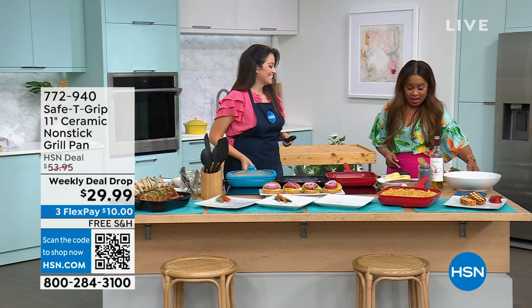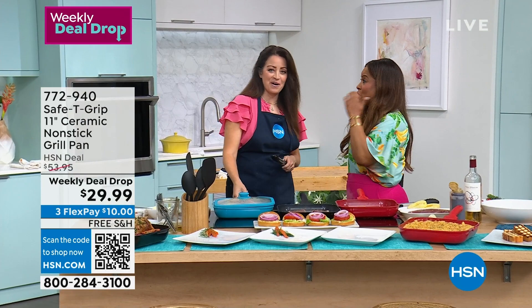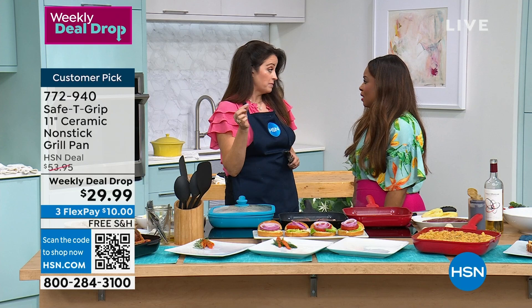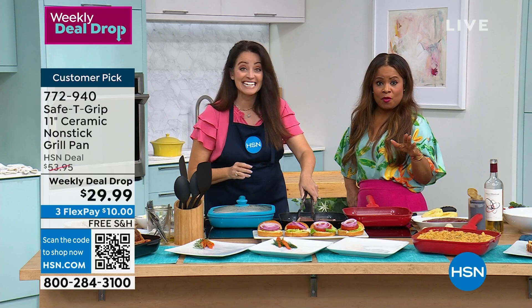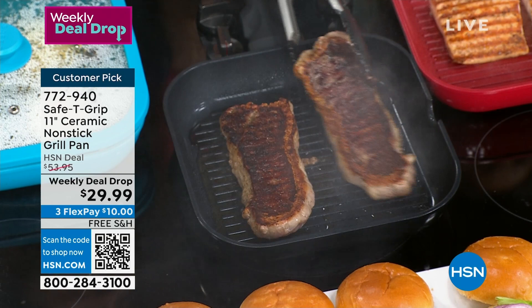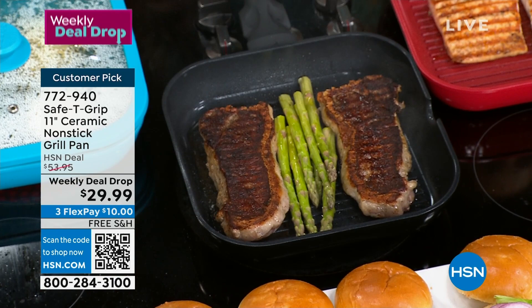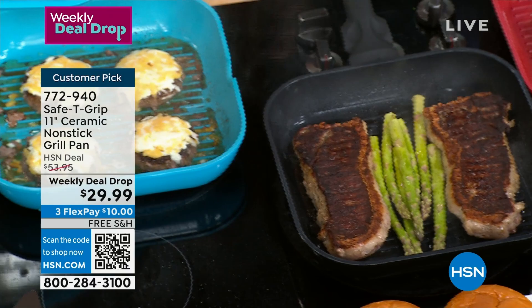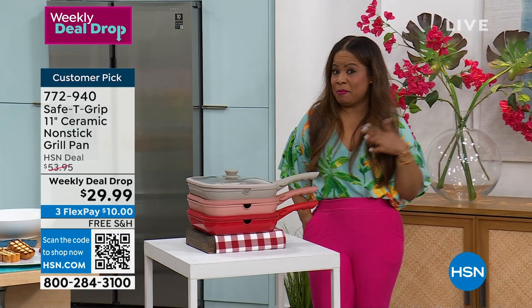Your weekly deal drop aired Monday of this week, and now we're down to just a couple left. We're offering you our very popular customer pick 11-inch ceramic nonstick grill pan at a weekly deal drop of $29.99, free shipping, and $10 on any major credit card. Black sold out on Monday, and teal is gone as well. So here's what's left: taupe is gorgeous, rose is my personal favorite, and red — only 600 remaining. Red is always that number one accent color around the home.